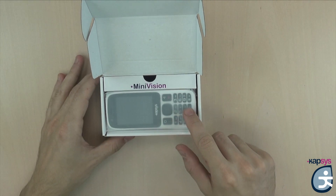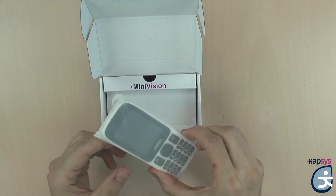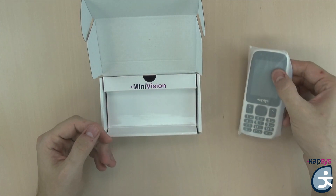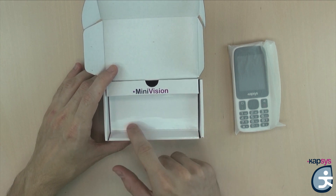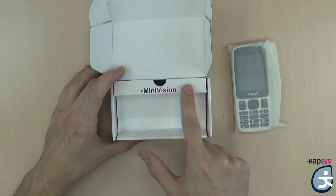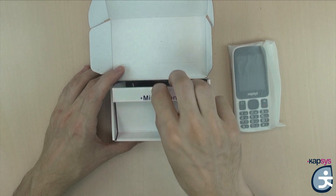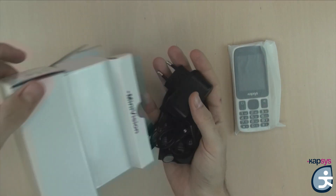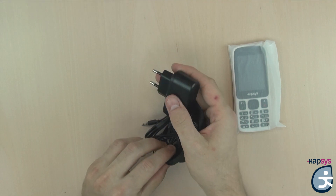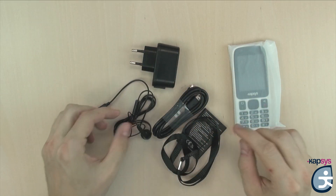Below is the Minivision, which is packaged in a small pouch. Below the phone is the accessories compartment. To access it, simply lift the phone cardboard housing — there is a small hole above the box that allows you to lift it. In this compartment you will have five elements, which we have removed from the original pouches for the purpose of the video.